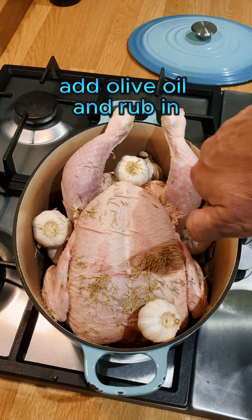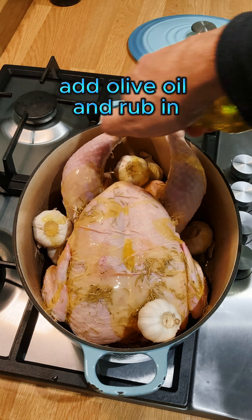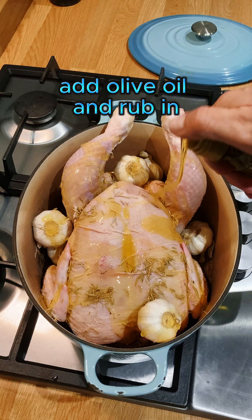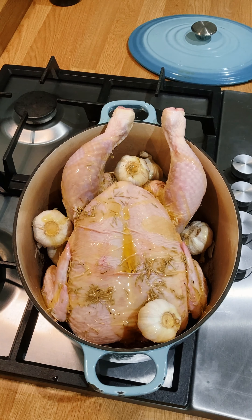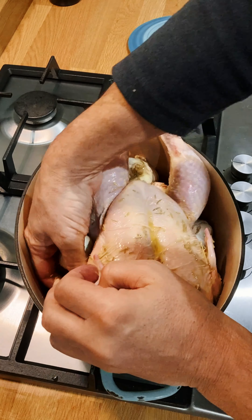Add oil — I'm using olive oil. You can use veg oil or rapeseed. Give the chicken a good rub, just make sure everything's covered.